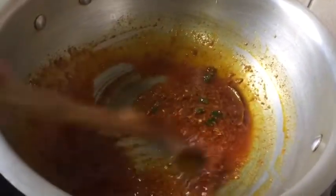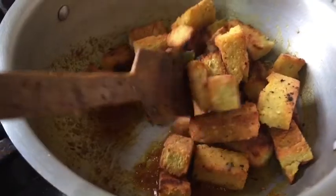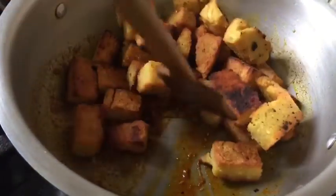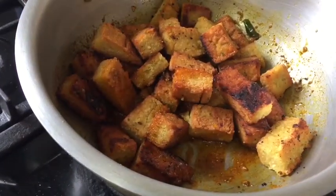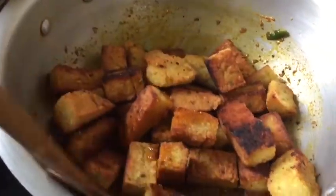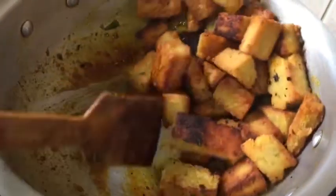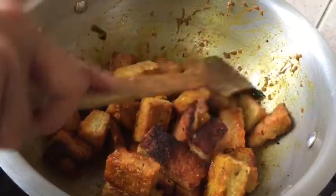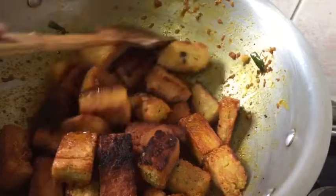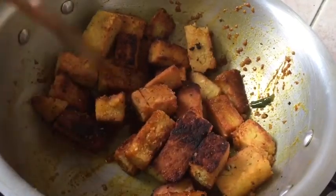My spice is ready now, so I am adding my dhokkas now. They are already very hard because I fried them, so you don't need to be afraid that they are going to break in your sauce. I am going to add boiling water — around one and a half cup of boiling water — because these dhokkas are going to soak up so much water. Make sure you are adding enough water, otherwise your dhokkas will be very dry.